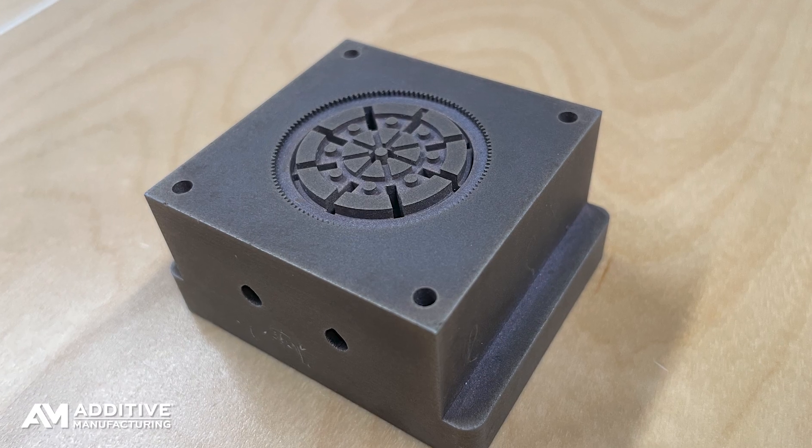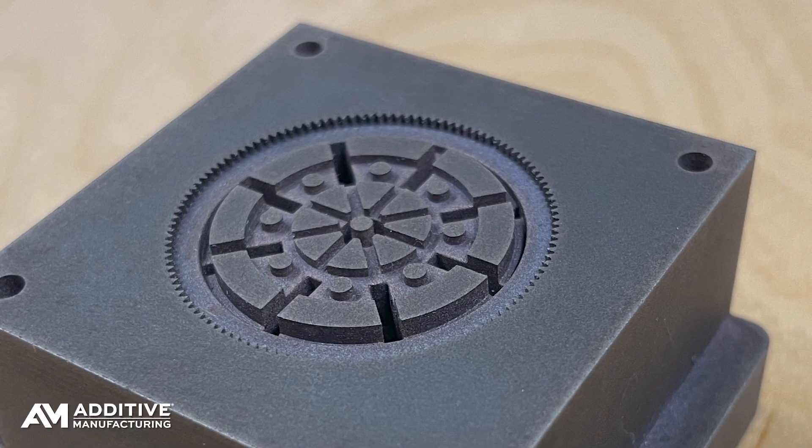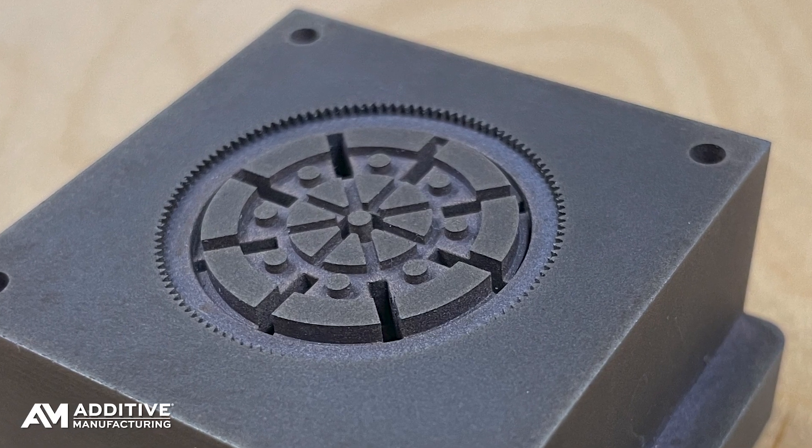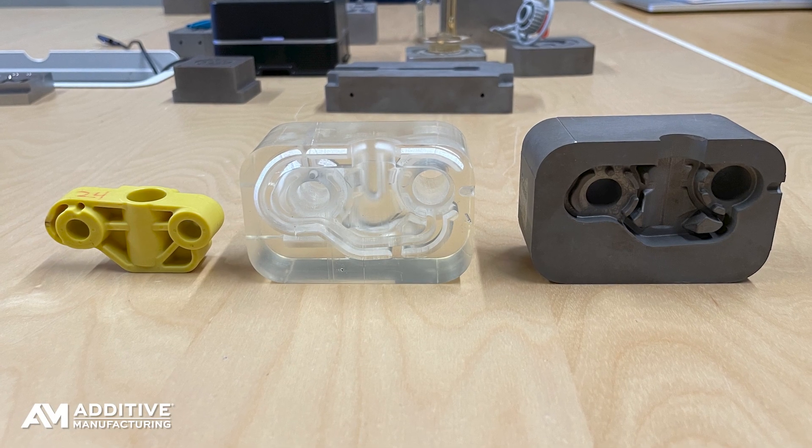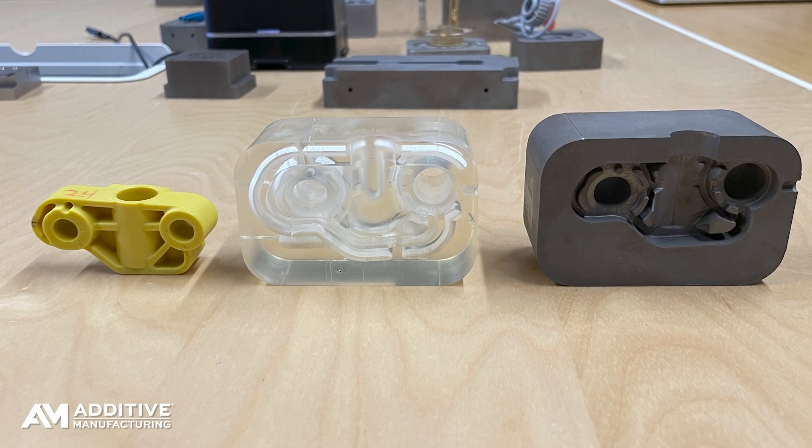There are multiple steps, but this process consolidates a lot of the steps that would go into machining a core and cavity conventionally. In this process there's no rough milling, no hard milling, no electrode milling, no EDM, and no drilling of passages like cooling channels — because those can be built in just as part of 3D printing and shaping the original form.